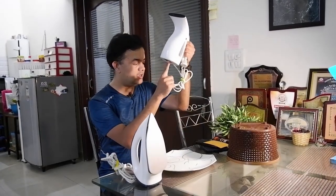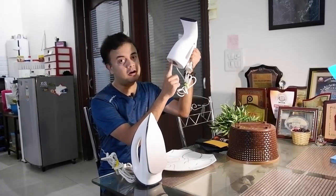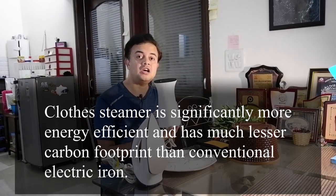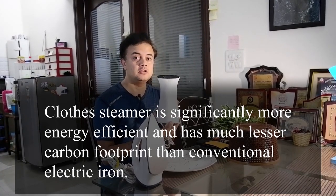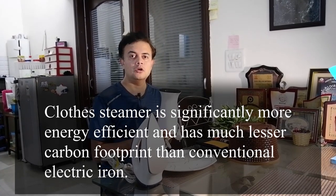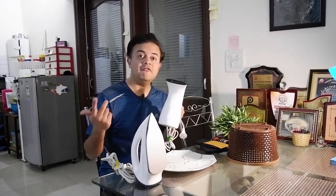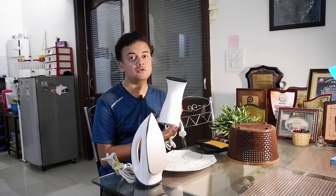The wattage of this steamer, as you can see here, is 375 watts. So 375 watts means it is almost 3.2 times more energy efficient than the 1200-watt iron. With electrical items, wattage directly corresponds to environmental impact — if the wattage is higher, the environmental impact is also higher, and so is the carbon footprint. So always look to reduce the wattage of any electrical equipment.